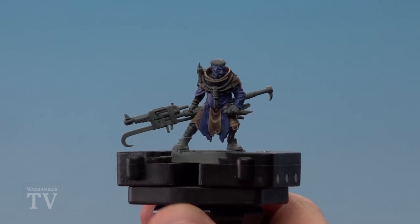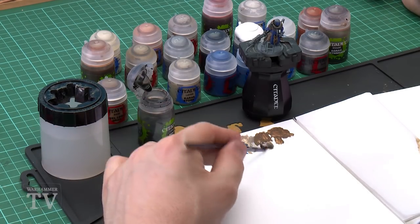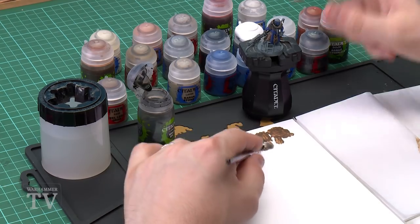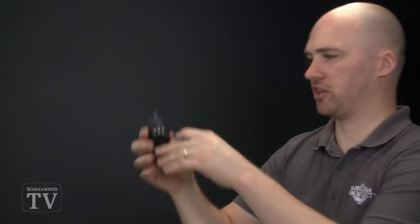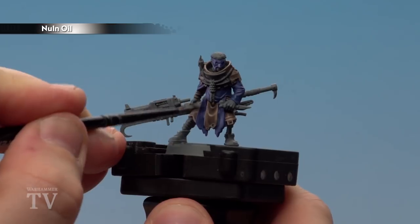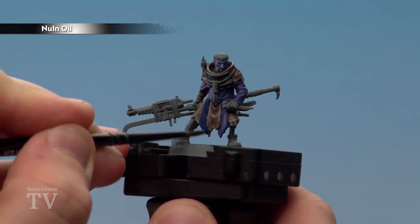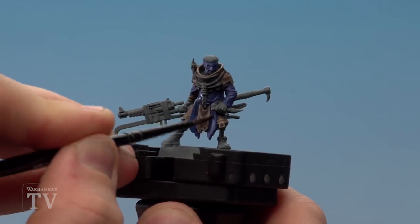Now that we've base coated the blue areas we're going to shade them using Norn Oil, continuing with the medium layer brush. I'd recommend using your palette to load your brush but try not to overload it, since you've got other areas you've already highlighted — remove as much of that shade as you can before applying. Then neatly run it into those recesses and tidy up with Kantor Blue again.